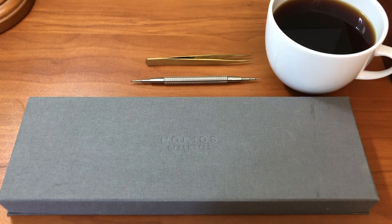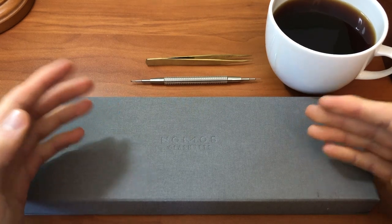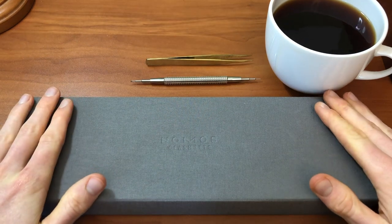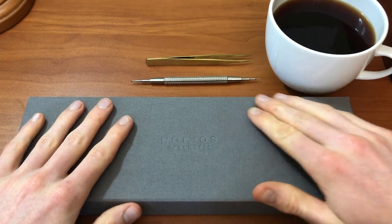Hey YouTube, what is up? It is Max, back with DC Watches, and as promised, I'm bringing you guys a review of my Nomos Glashütte Minimatic, reference 1203, first edition. Without further ado, we are going to get into this box and take a closer look.